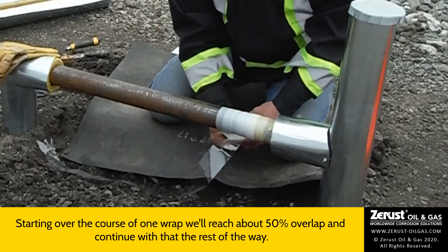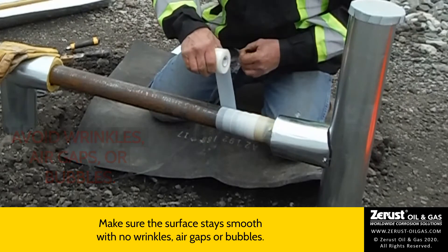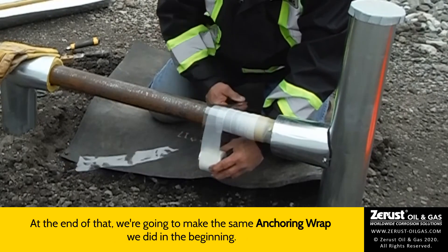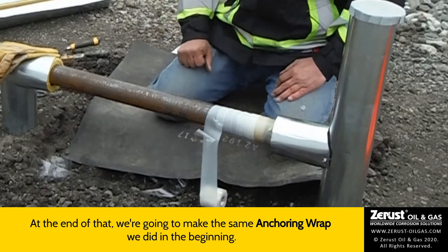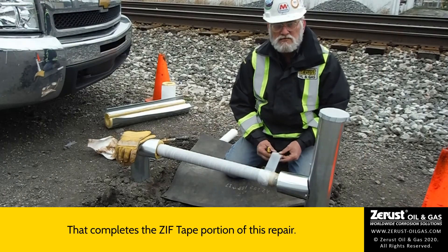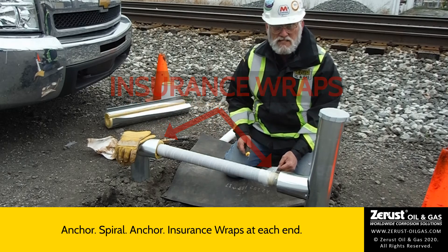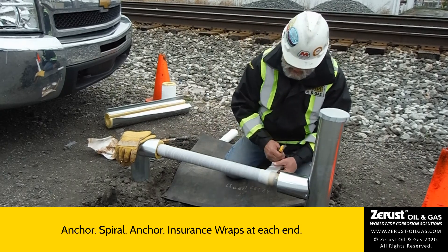Again, make sure you get no wrinkles, no air gaps or bubbles. That completes the tape portion of this repair. Remember — anchor, spiral, anchor, and then the insurance wraps at each end. I've already done that side and this will be the last one.